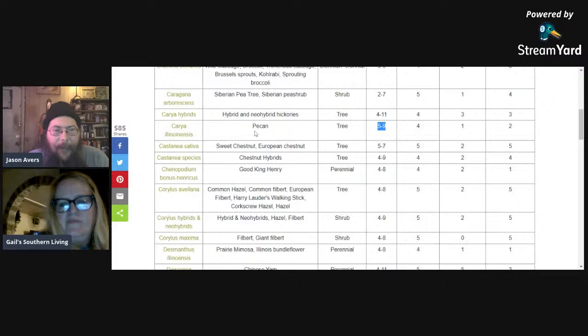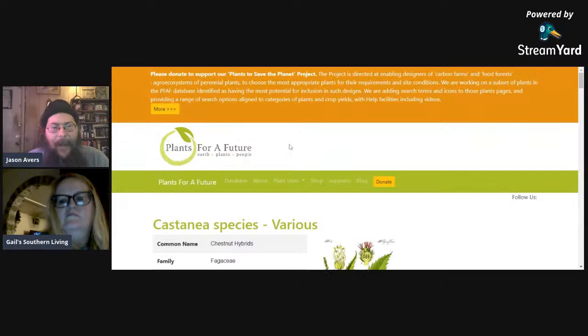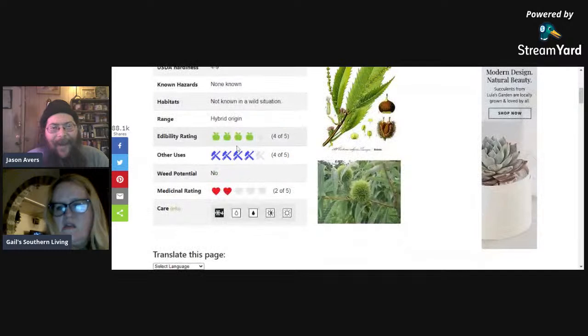After pecans we have sweet chestnut — European chestnut and various chestnut hybrids. If you look at New Forest Farm run by Mark Shepherd up in Wisconsin, he's doing a lot of work with hybrids. If you're in a place where pecans don't grow well, you can go up to zone four with some of these chestnut hybrids. Chestnuts are primarily a starch — a carbohydrate source — so if you're on a keto diet they're not great, but they're still a good source of calories. Edibility rating four out of five.